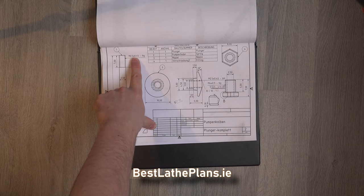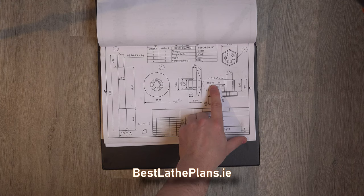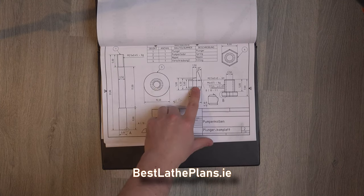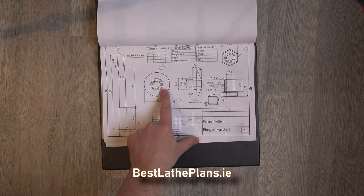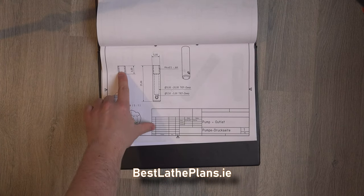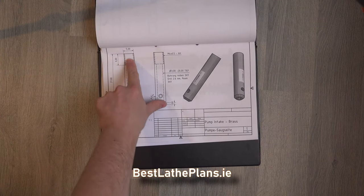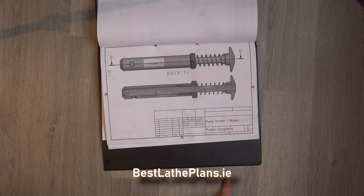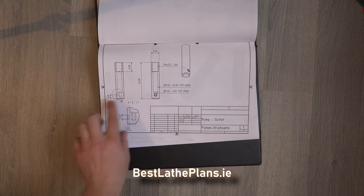Unfortunately I don't have M2.5 taps or dies, however I do have some model engineering taps and dies and also some B.A. taps and dies. These threads will be replaced for the closest fitting. There are also a few ball bearings required for the build, so I just need to check that I have the correct size ball bearings as well.